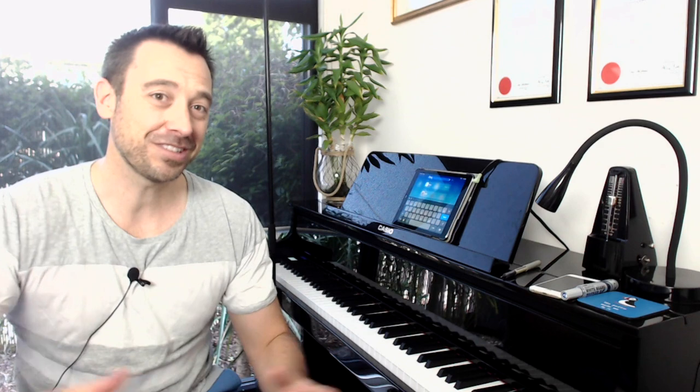Hi everyone. What do you do if you have a piano student who really wants to learn a pop song but they're finding trying to play the rhythm in the right hand of the melody really too difficult, and they also don't really want to sing and accompany themselves? Well, I've got a great solution for you in today's app, so let's take a look at it.